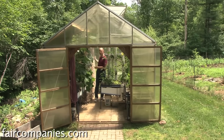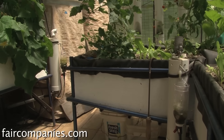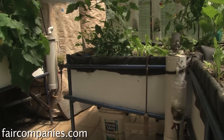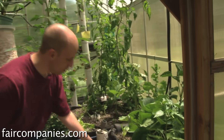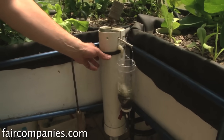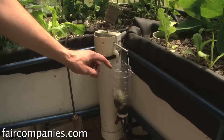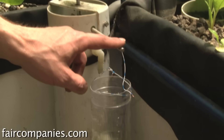The water is just draining out of one of the grow beds and then it gets pumped back into this fish tank. This grow bed will fill up about once every hour and a half. The water level rises and when it overflows into this cup, once the cup gets heavy enough it pulls down a lever and lifts a plunger at the bottom, which then drains the grow bed out.